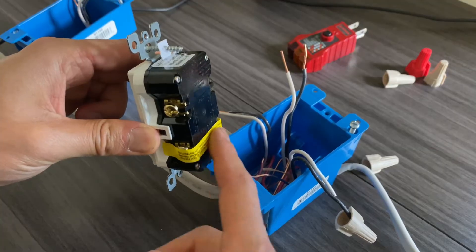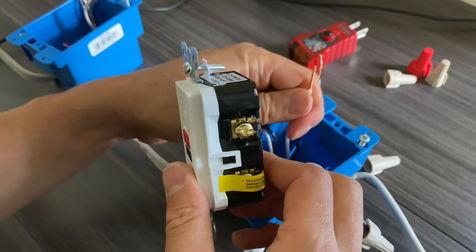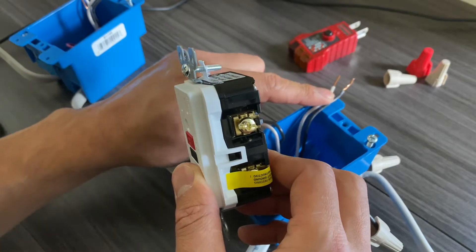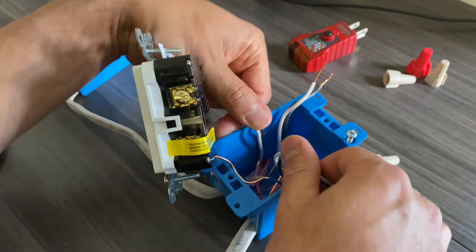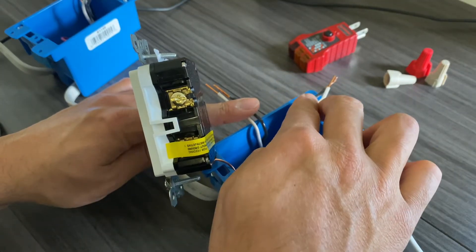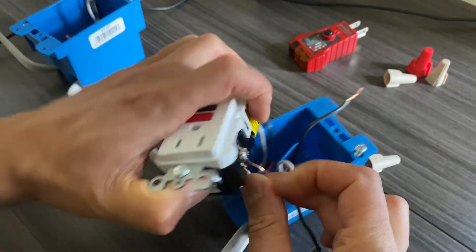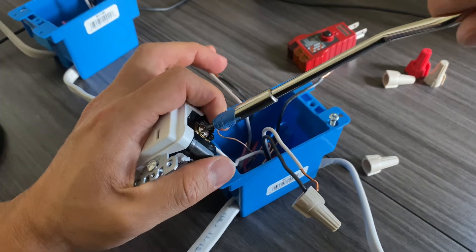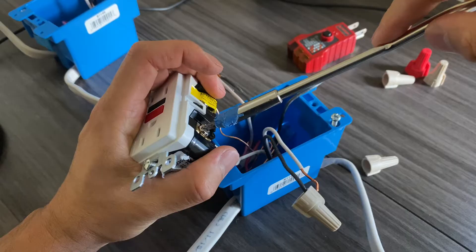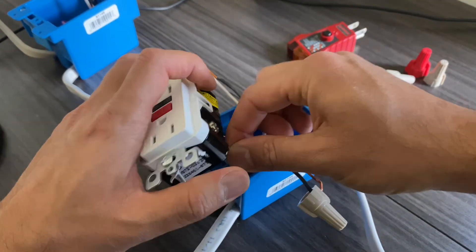I suggest not removing the sticker on the GFCI so you don't get confused about which side is line and which is load. Connect the white neutral wire to the line side. We know this is our line because when we turned on the power and tested with the power tester, this pair had power and the other two did not. Use a flat-head screwdriver rather than a drill or impact driver — with a flat-head you can make it quite tight.